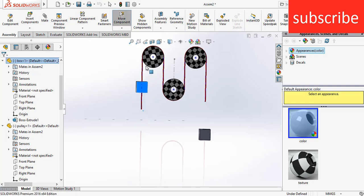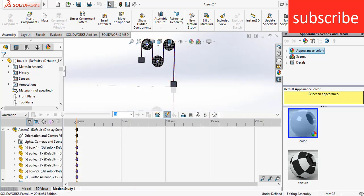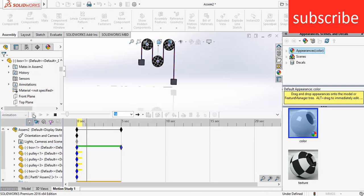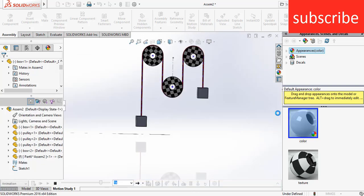Now let's do the animation part. Go to motion study. Move this timeline to 5 seconds. Select this box and drag it down. Click on rebuild, then click on calculate. As you can see, this is the animation.